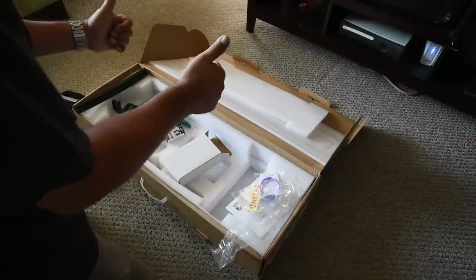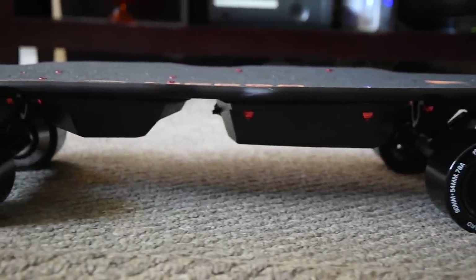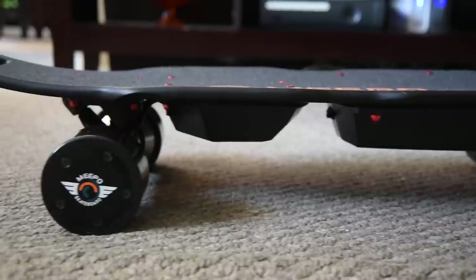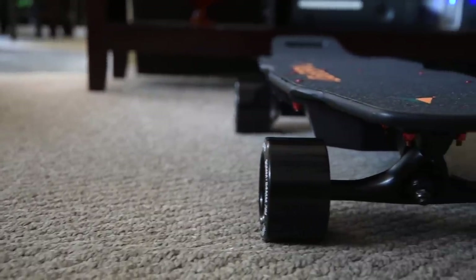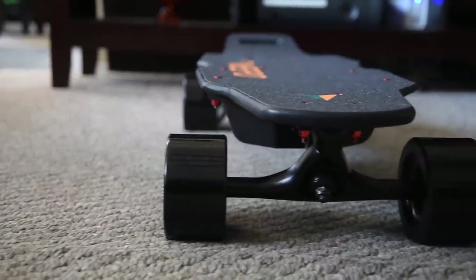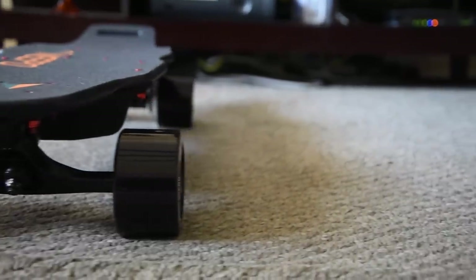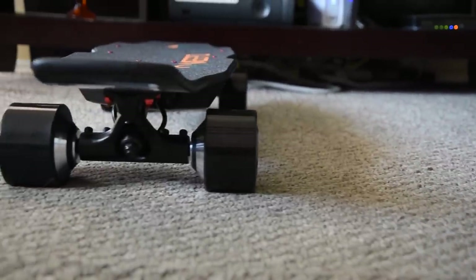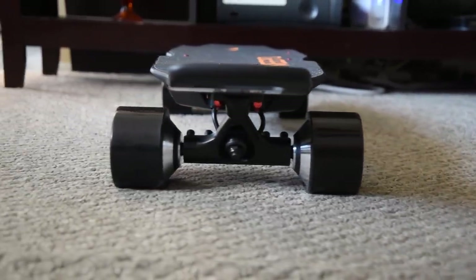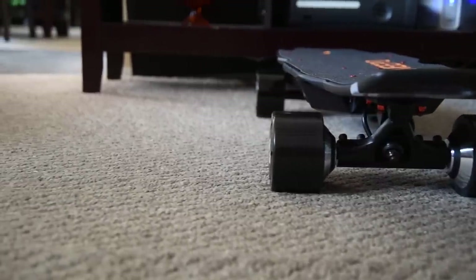Everything looks awesome. Let's go ahead and take a closer look at the deck. The length of the new deck is 30 inches — same as the old but with a new overall shape featuring a kicktail. The width of the board is 9 inches at its widest point. You can see the sides have a slight curve running lengthwise. The deck has 4 inches of clearance off the ground, the ESC enclosure has 3 inches, the battery enclosure has 2.5 inches, and the trucks have 1 inch of clearance both front and rear.